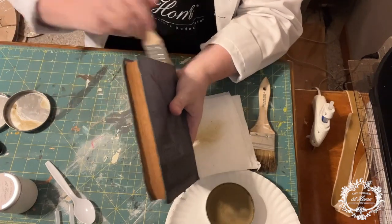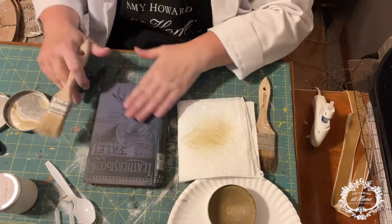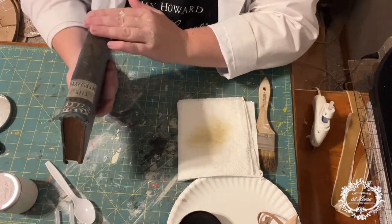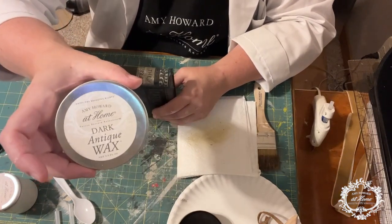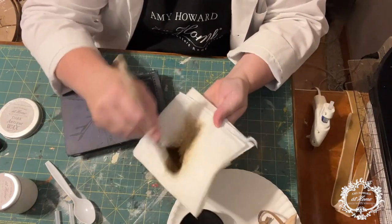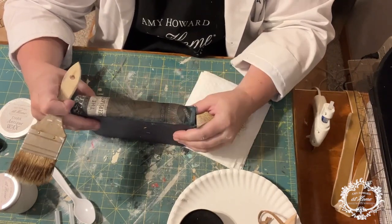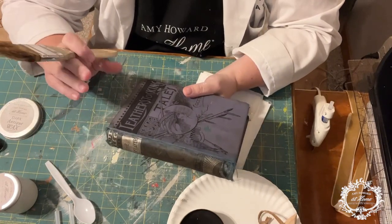When you feel the wax as it dries, it'll be a bit tacky, and once that tackiness goes away — it doesn't take very long — we're going to add a little bit of dark antiquing wax. With a chip brush, add the dark wax to the brush, then offload it onto a piece of paper and remove a lot of that wax. Dark antiquing wax is going to be more of an embellishment.